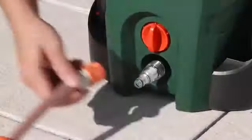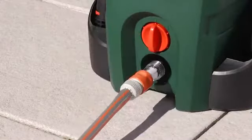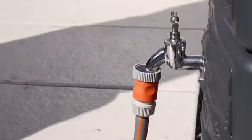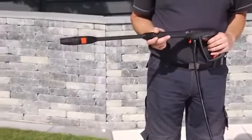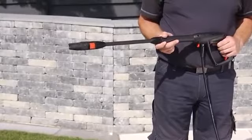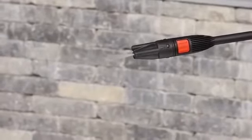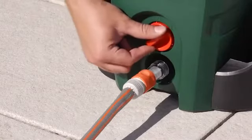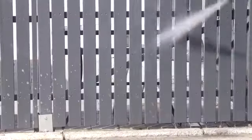To use the tool, you need to connect it to a tap. To increase the life of the high-pressure washer, it is recommended that you remove the air from the system before each use, by squeezing the trigger on the lance and holding it down until water flows out of the lance uninterrupted. Now the high-pressure washer can be switched on and used to clean.